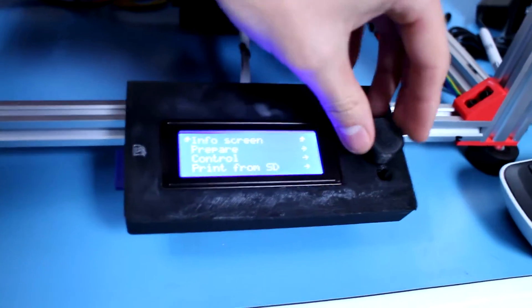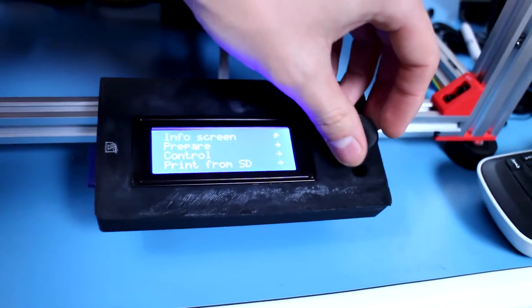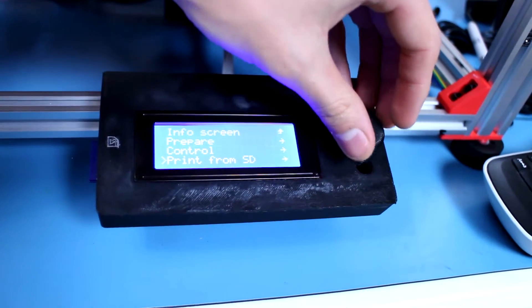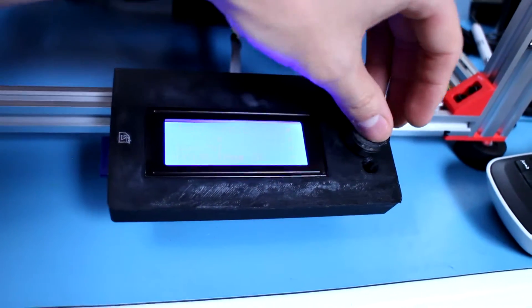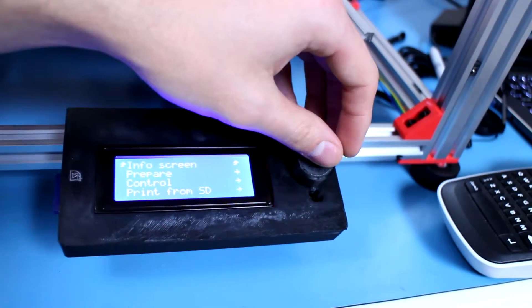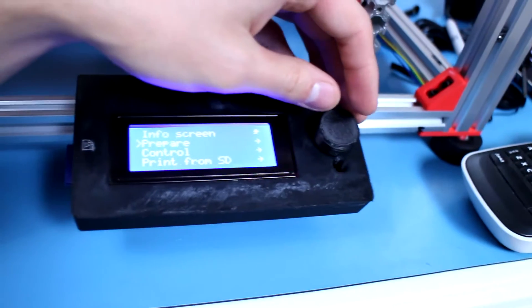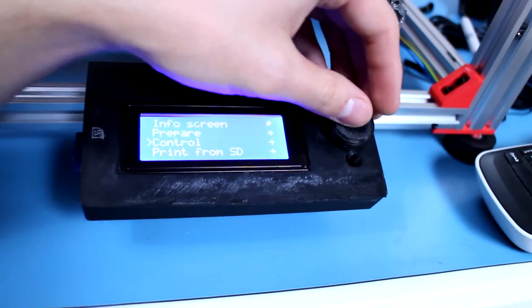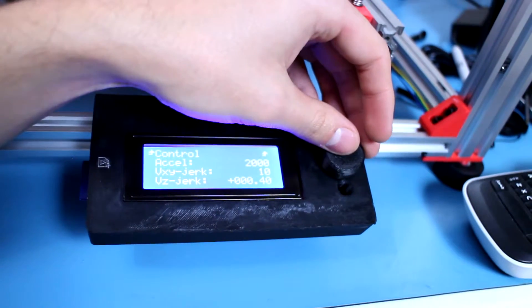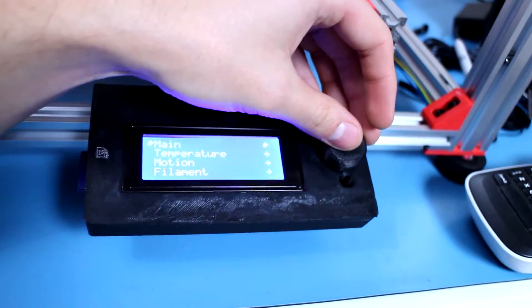The SD card — it probably works. Let's see: card inserted. Oh yeah, look at that! It's actually really similar to the FlashForge interface. There are the G-codes. Of course there's no back button, which is a little different, but the motion control is there.